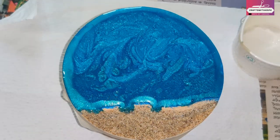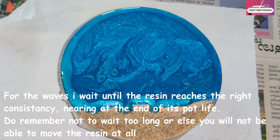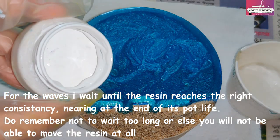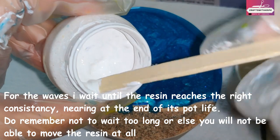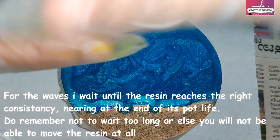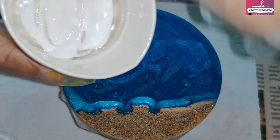It's been about half an hour in total after pouring the various colors. The resin is slightly thick, and I'm going to do the lacing for the first layer. I'm using normal white opaque pigment — a high-concentration pigment that comes as a paste. No special lacing pigments, just a normal white opaque pigment. I'll mix it with a little bit of resin to make a thick paste. What I want to achieve is white waves near the shore, with the rest blending into the blue ocean.